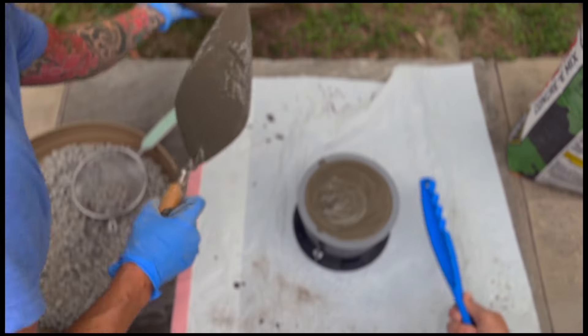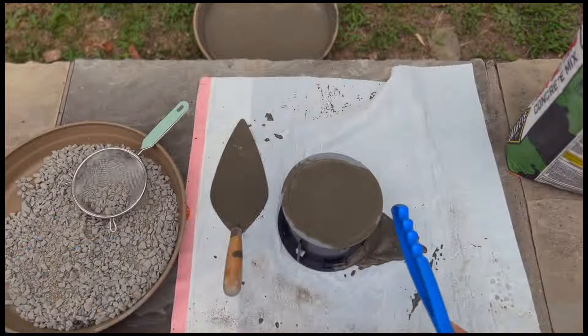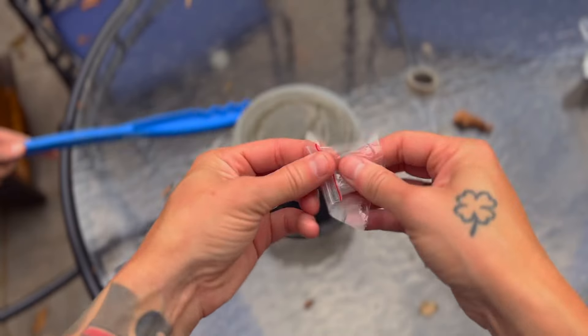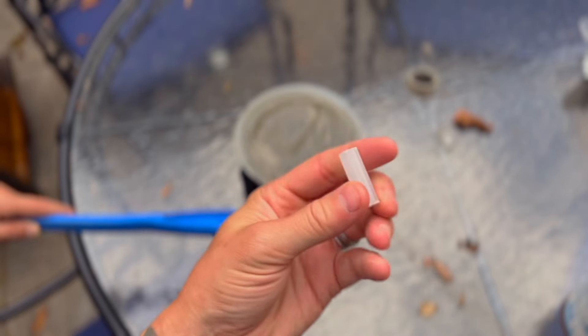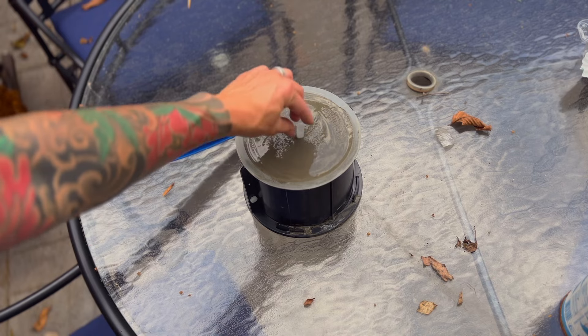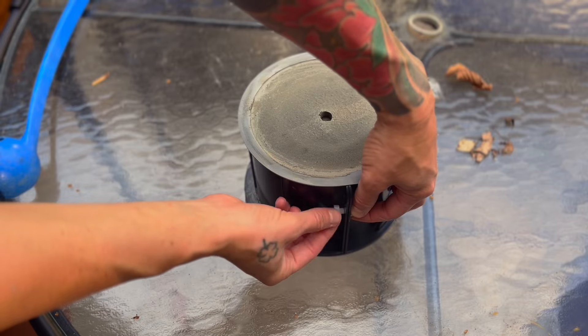I went ahead and poured it into the mold. As I was doing that, my wife was tapping the outside of the mold to get any bubbles or air pockets out. The kit comes with a little glue stick that you stick in the bottom of the pot for water drainage, so once you get everything poured in, you want to set that in.